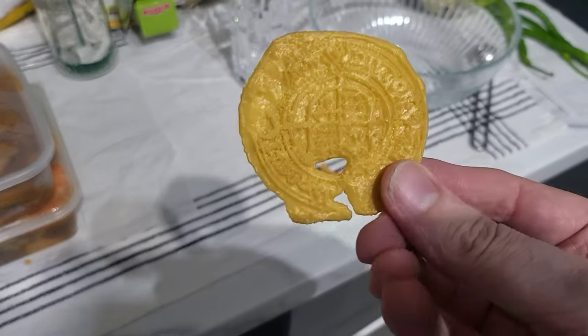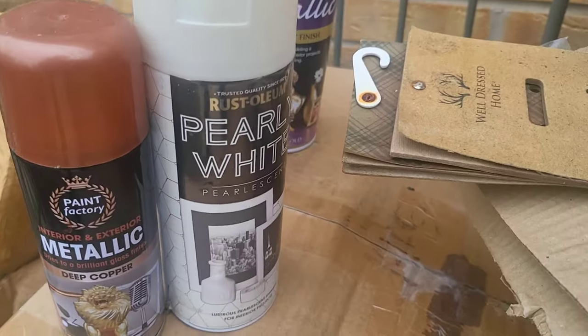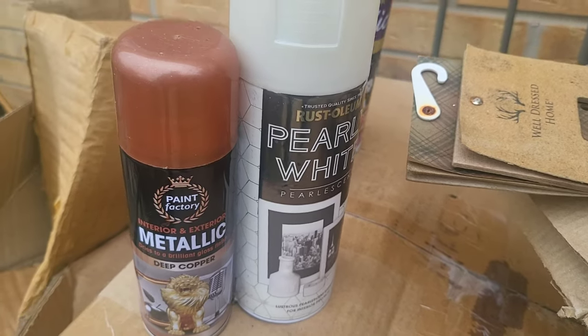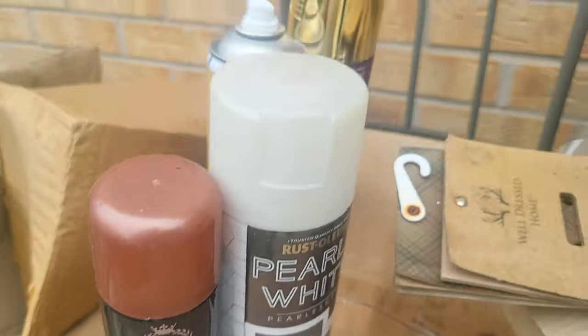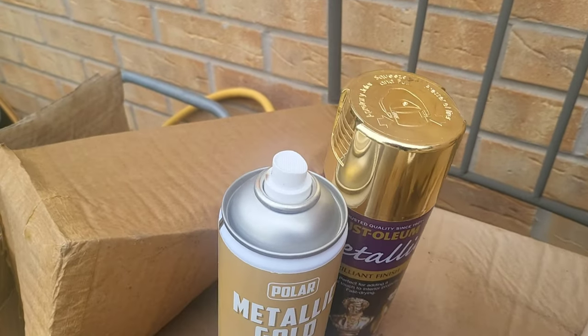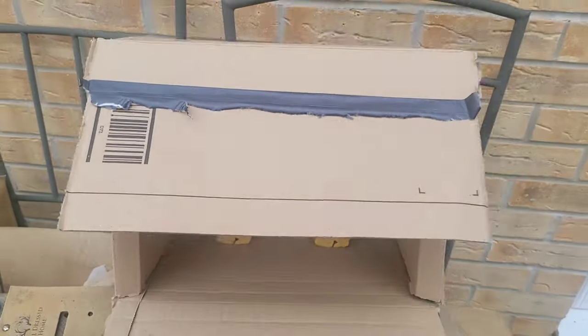Can't wait to paint this up for my bro and see how it looks. I've got a pearly white that I'm going to use as a base, just around the base. Then I'm going to use a deep metallic copper, and then just do a light dusting of the metallic gold on each of these coins in my little makeshift spray booth.